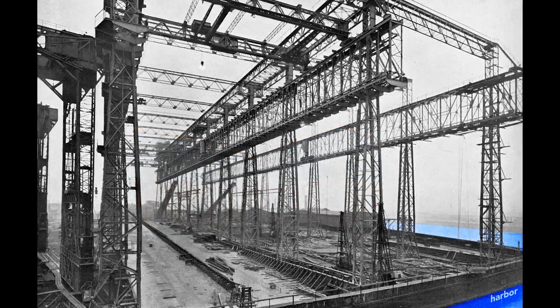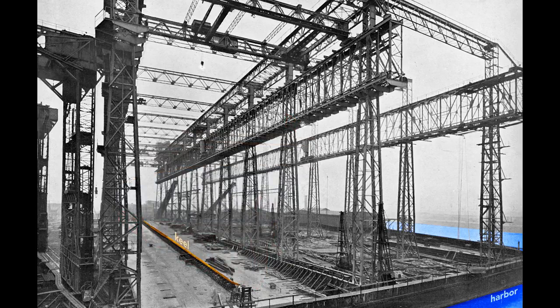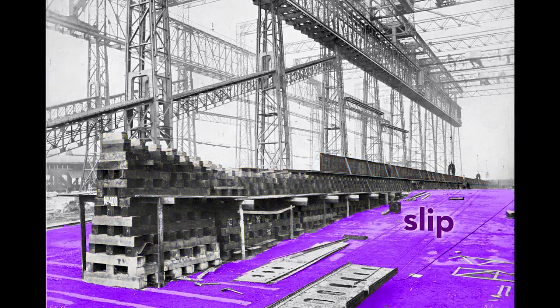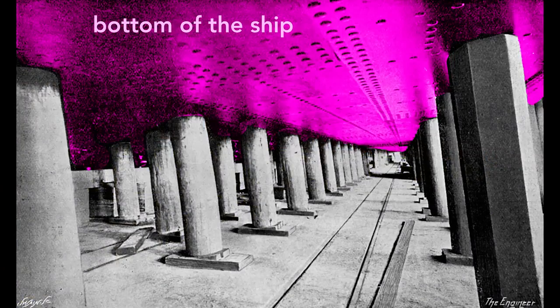When completed, the Olympic's stern, or rear end of the ship, will point toward the harbor. The ship's construction starts with its keel, seen here as a long, dark shape. The keel is the backbone of the ship and gives the ship rigidity. If we look at the keel from the land side, we see the keel blocks that support it. These wooden blocks, typically pine, separate the ship from the slip — the concrete floor of the gantry. Each keel block stands about five feet high, creating a space under the ship for workers to construct it.